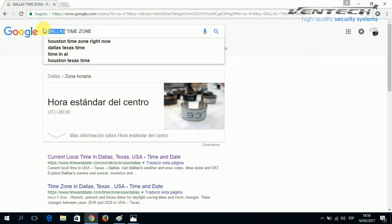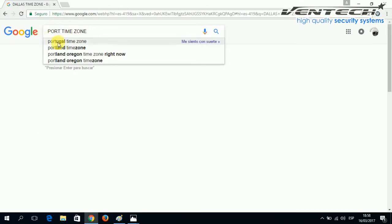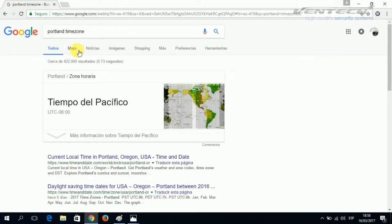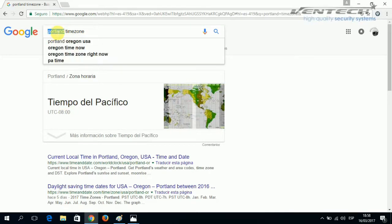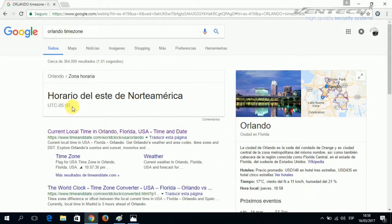What about Portland Time Zone? This one is minus 8. Finally, our area, which is Orlando Time Zone, and this is the one I am going to use for this video.